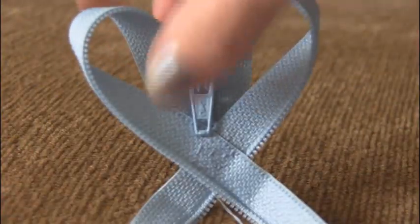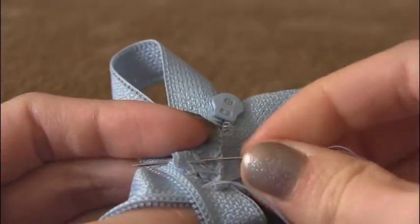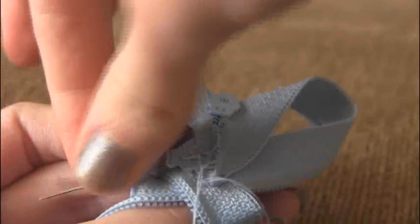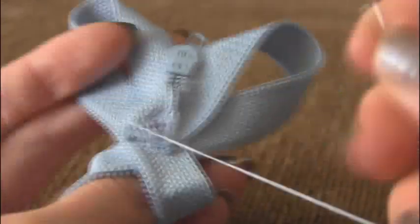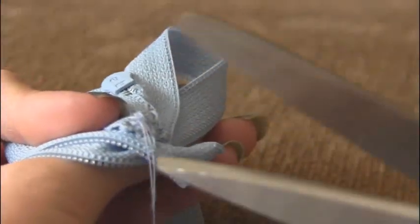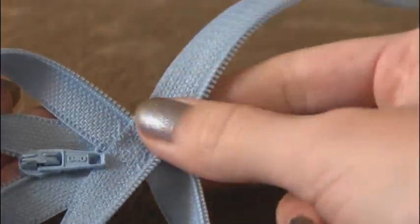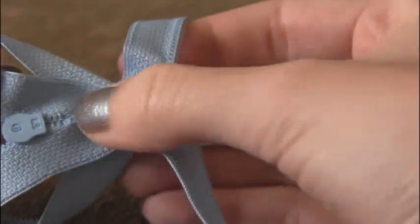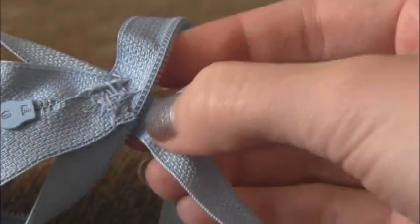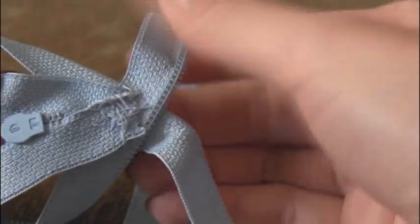Before you cut your thread, make sure to put a few knots in the back to finish it off. Take your needle and put it back through the loop of thread to form a knot — do that a couple of times. Once you've knotted your thread enough, cut the excess off. Now take your scissors and cut the excess zipper off. When you do this, be sure you're not cutting through any stitches — if stitches are too close to the edge and you cut them apart they'll come undone.